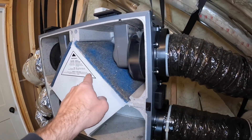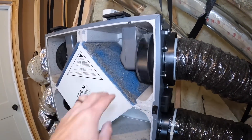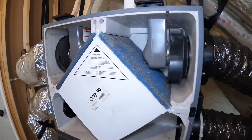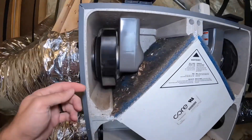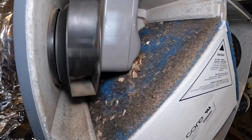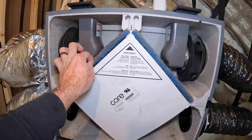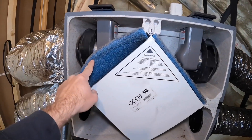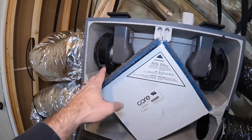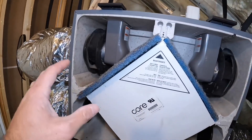This is where it pulls air out of the house — a lot of dust. This is the side where it's pulling air into the house — a lot of dust, a lot of bugs in there. These filters I normally pull them out, wash them off, put them back in.